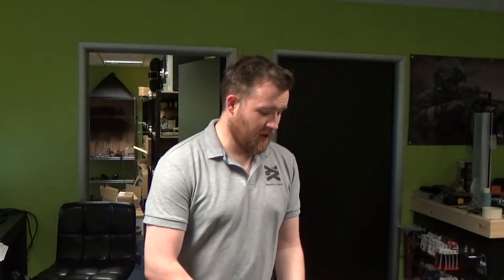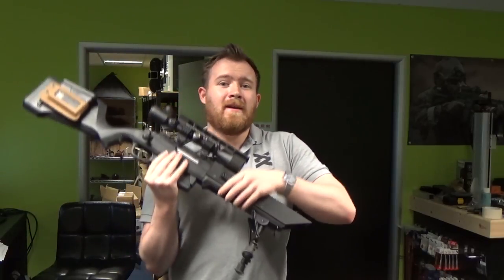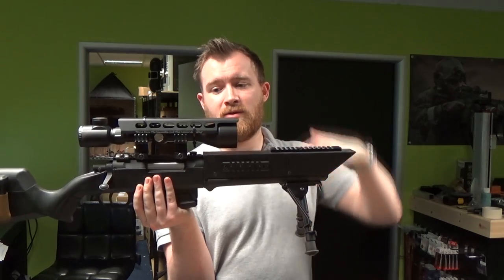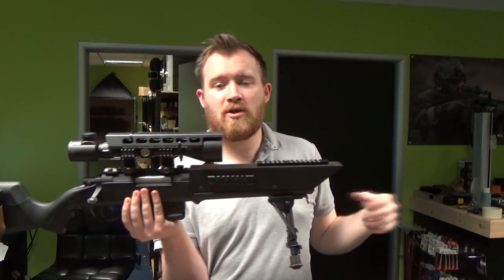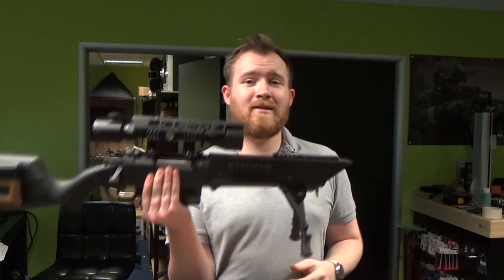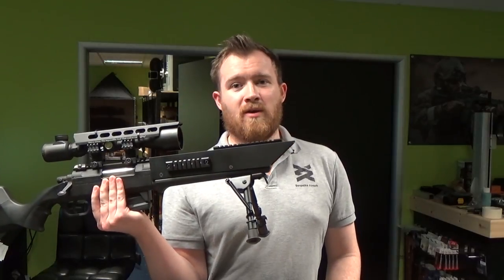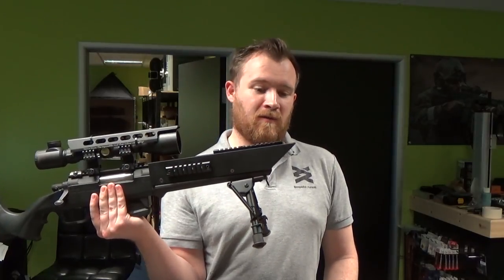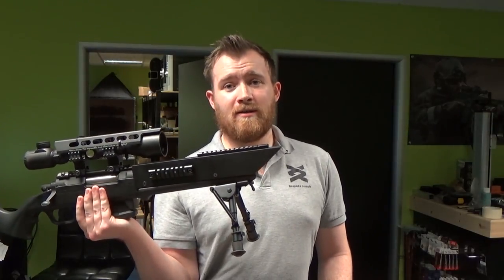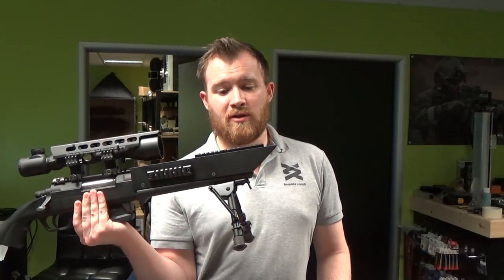Many of you have been asking about the Serenity project with the Striker — this is still ongoing. As you can see, we're starting to design some bits for the scope, and we're actually looking at getting some bits 3D printed to make this look a little bit special. Unfortunately, someone snapped the lovely square suppressor we made off clean, so I'm going to have to either make a new one or come up with a new idea. We'll get the project started as soon as materials are delivered.